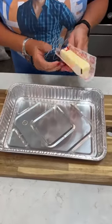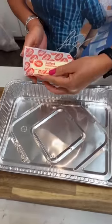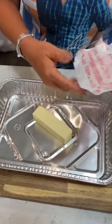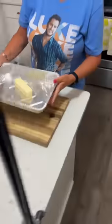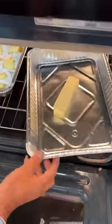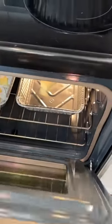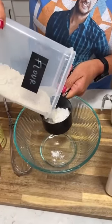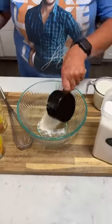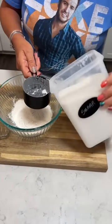All right, what do we got here, Kim? We're gonna make a peach cobbler. Take a stick of butter, put it in your pan and have it in the oven melting while you're mixing up your cobbler mix. Take a cup of flour — we're just making the base for the cobbler pretty much.